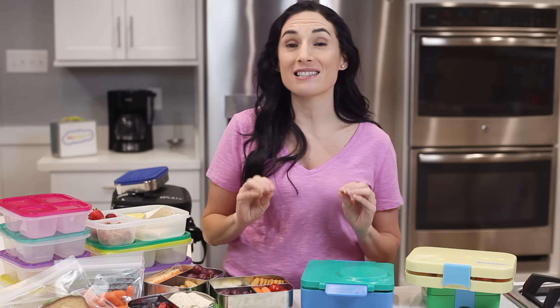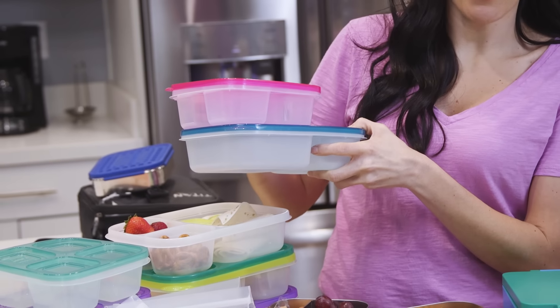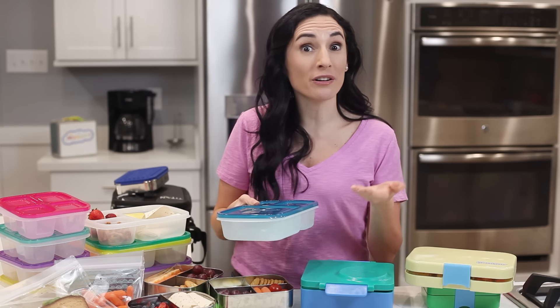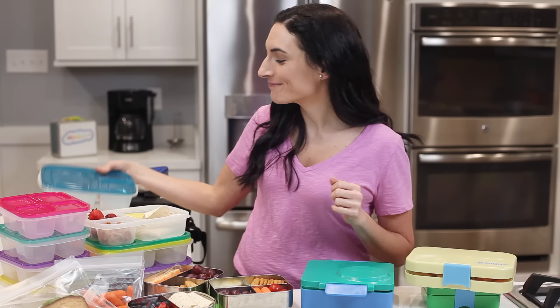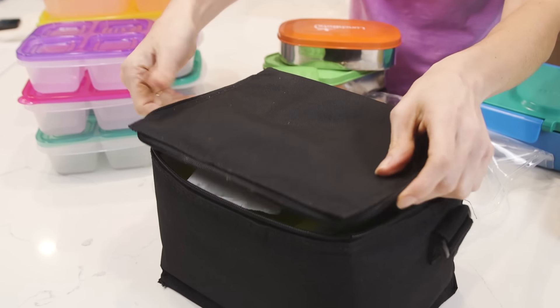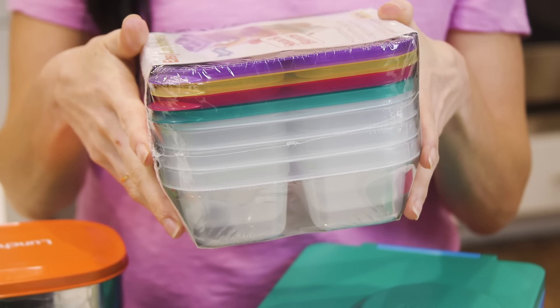Speaking of snack boxes, this year Easy Lunchboxes launched its snack box, and this has now become one of my go-tos as well. As you can see, it is smaller than the original lunchbox in size, but it's the perfect holder for snacks or bento boxes for younger kids and for me. You can totally pack it in a lunch bag along with the larger box, and still have room for an ice pack or a drink. These also come four to a set and are super affordable — a link to the snack boxes right below this video.